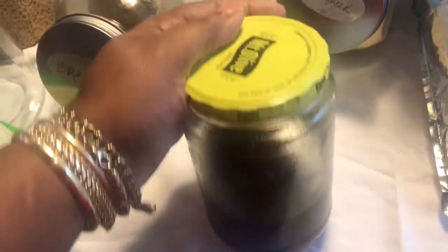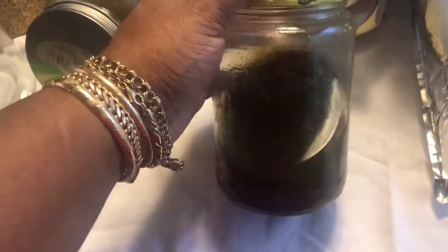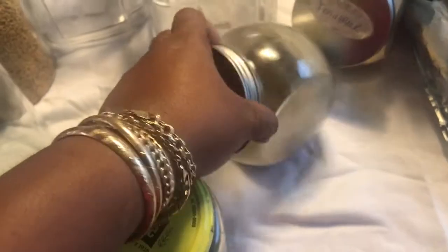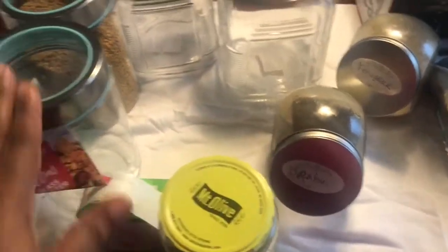Let me show y'all — this is a reused Mount Olive pickle jar. You can use these jars if you don't want to spend any money; I always save my glass jars. What I have in here is fenugreek oil with other things that's been marinating for about two weeks — you can see the seeds in the bottom. I pour a little out into a small bottle and massage my scalp with it every night, which really helps with detangling. I love glass because it doesn't hold smells the way plastic does.